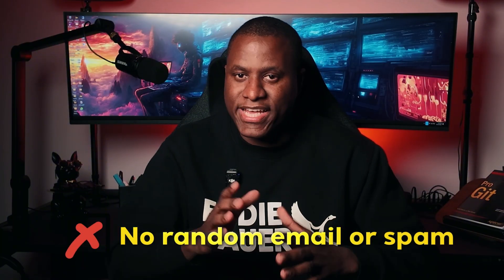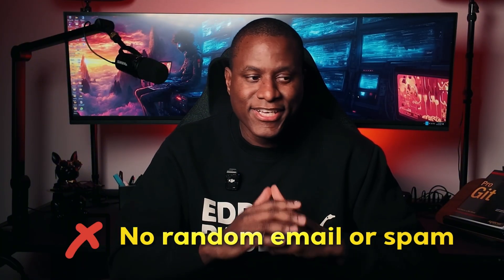Once you do this, we can become friends, and every time I post something awesome, you'll get a notification. And don't worry — I will not be sending you random emails or spam. I really hate those things myself. The only time I'll be sending you an email is when I have a solid update, when I post something, or have something cool to share.